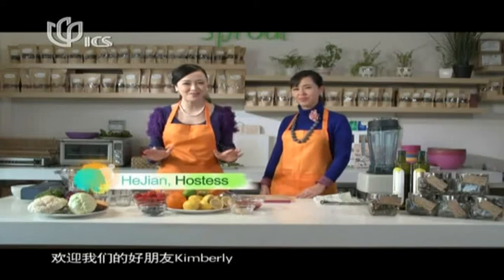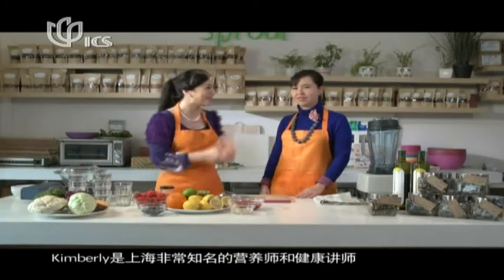Hi, welcome to Wellness Kitchen. Here we will learn how to cook healthy and eat healthy. So without much ado, let me introduce to you one of the best health coaches in Shanghai, Kim Lee.